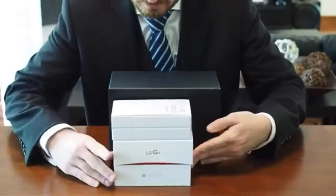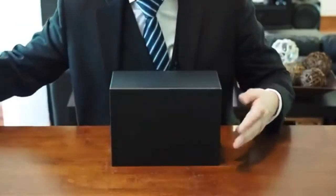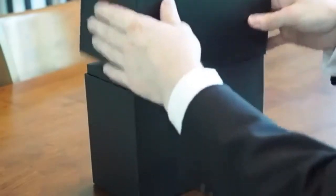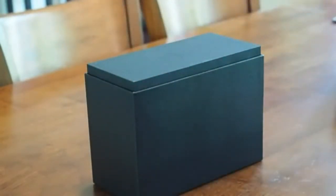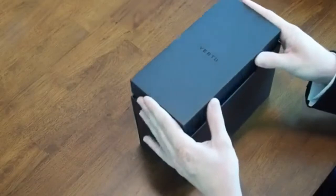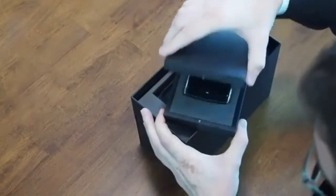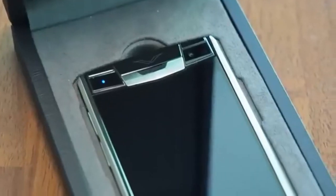But that's beside the point. What really matters is what is inside this big black box. So we'll go ahead and open it up — the top just slides right off. And the first thing on top is the smaller box; it's almost like a jewelry box. We'll go ahead and open it up, and voila, there is the phone.